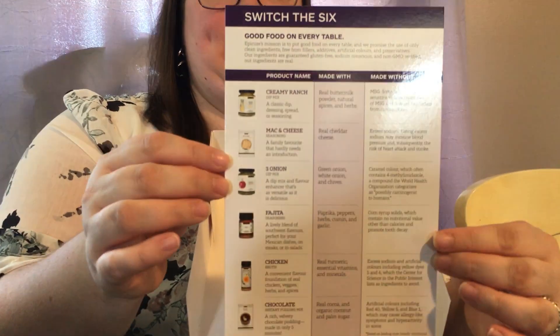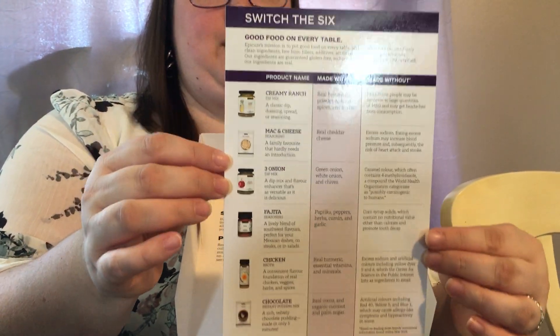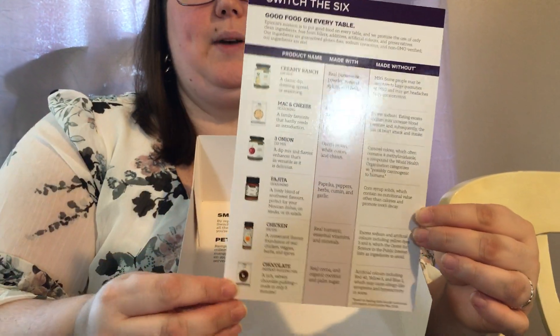The first thing that you're going to get when you open it up is this Switch the Six sheet for reference, so you can take a quick peek at that.